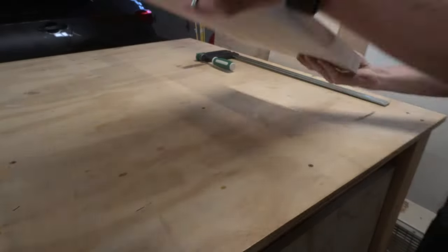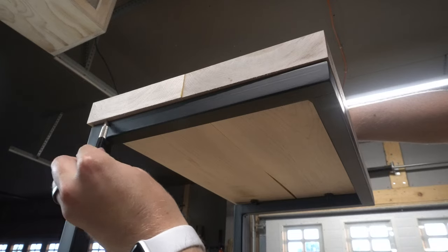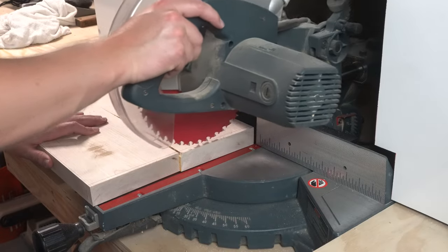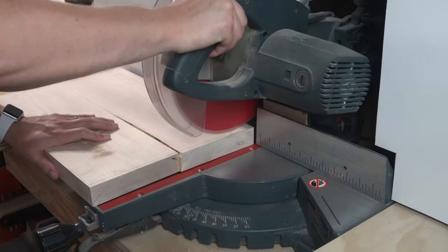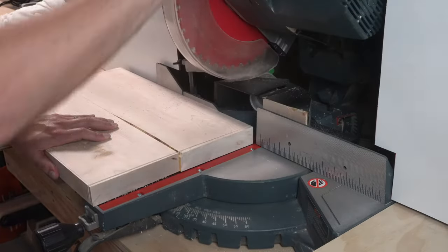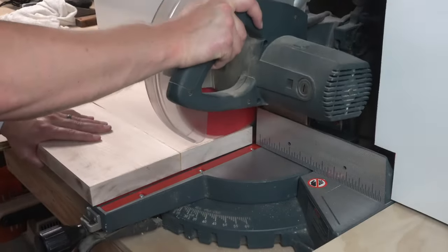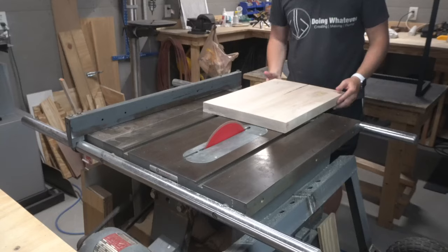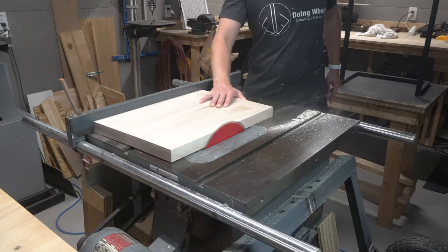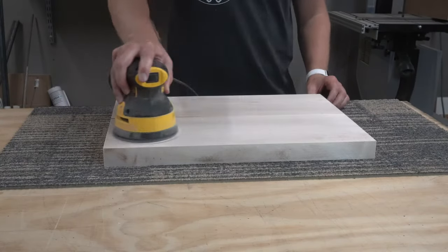I left the tops a bit big so I could come back later and trim them to the exact size of the metal bases. I did this by placing the wood top on the base and then tracing along the base on the underside of the wood. Then I took them over to the miter saw, adjusted the angle on the saw, and cut them to size. With the tops cut to size I sanded them each to 220 grit.